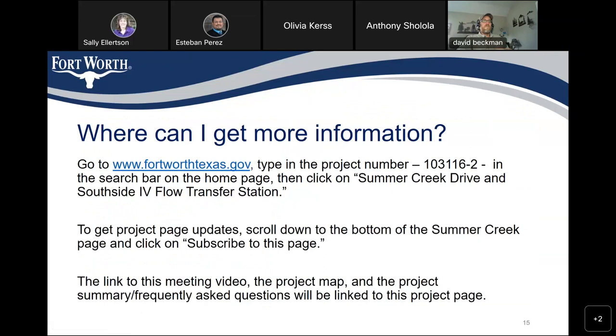To get more information, you can go to www.fortworthtexas.gov and type in the project number 103116-2 in the search bar on the homepage, then click on Summer Creek Drive and Southside 4 Flow Transfer Station. To get project page updates, scroll down to the bottom of the Summer Creek page and click on 'Subscribe to this page.' The link to this meeting video, the project map, and the project summary and frequently asked questions will all be linked to this project page.